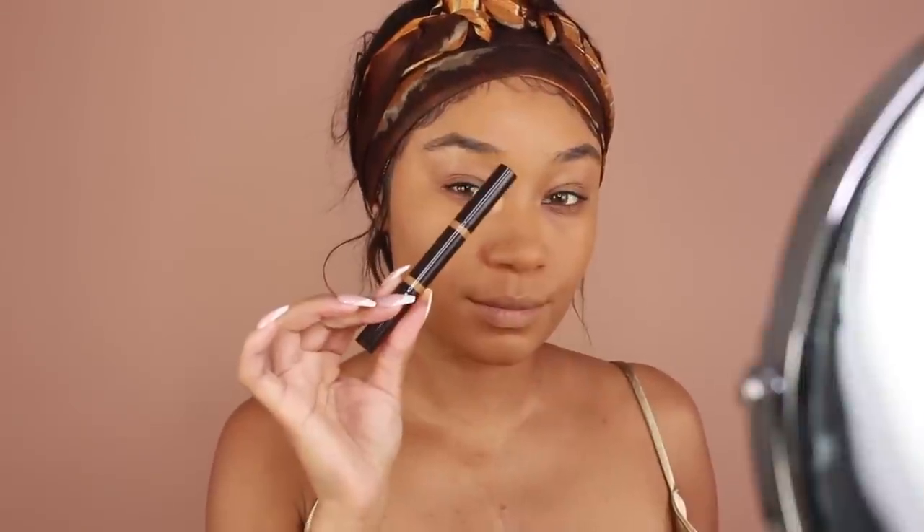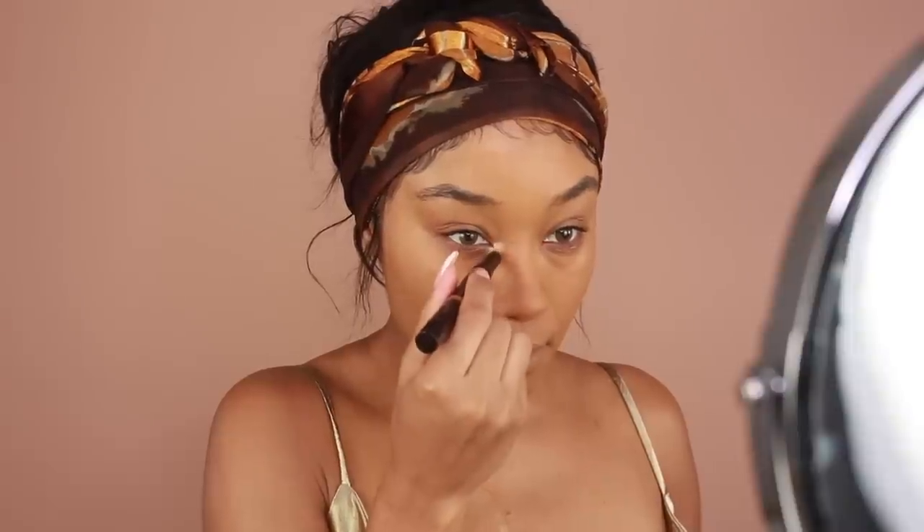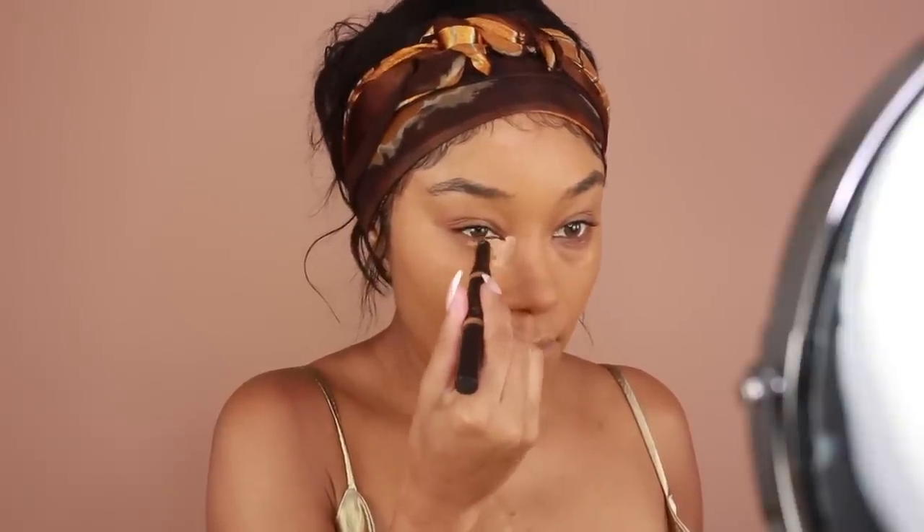I'm then going to move on to foundation. I'm using this new one from Huda Beauty — their Faux Filter Luminous Matte Foundation in shade Gingerbread 430 Neutral. I've only used this foundation about two or three times, but so far I really love it. It's definitely on the full coverage side and has more of a soft matte finish. If you're looking for those qualities in a foundation, I'd highly recommend you guys check this one out.